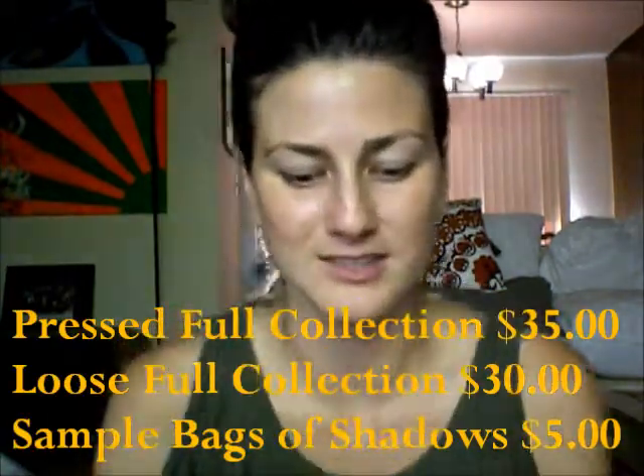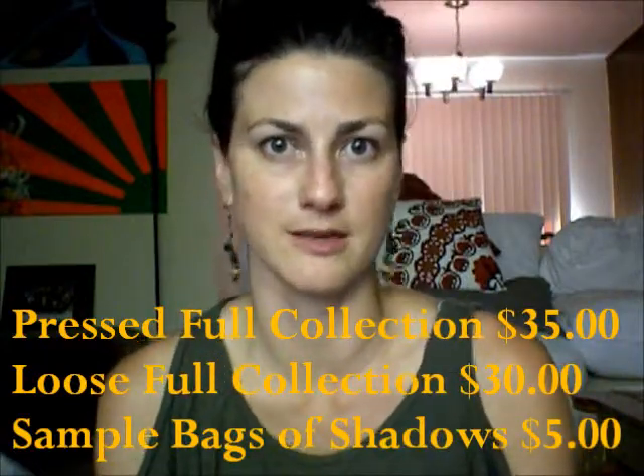Hello! Today I'm doing a chit-chat get ready with me using some very exciting shadows. I got the sample collection of Clean Cauldron eyeshadows for their very first cosmetic line — it's a Halloween-themed collection, which is always fun. I just got the sample baggies and re-bagged them into little plastic containers, which I find easier to use. If you order the full collection you get either loose or pressed shadows plus a full-size glitter.